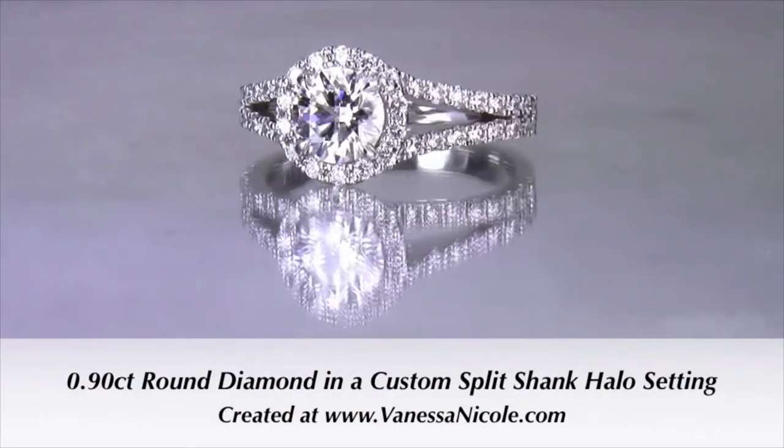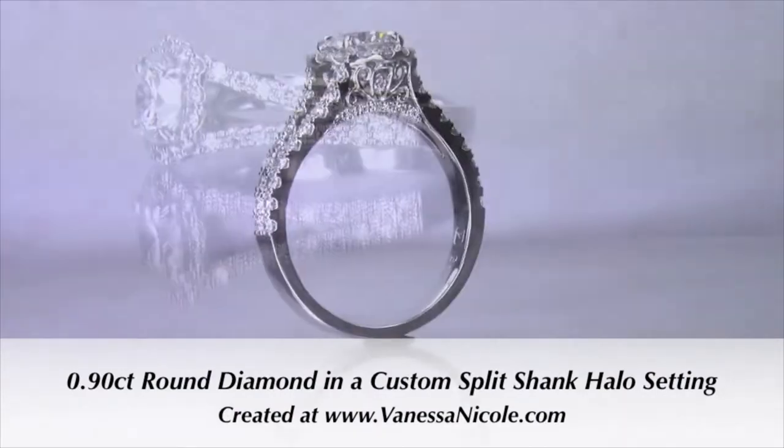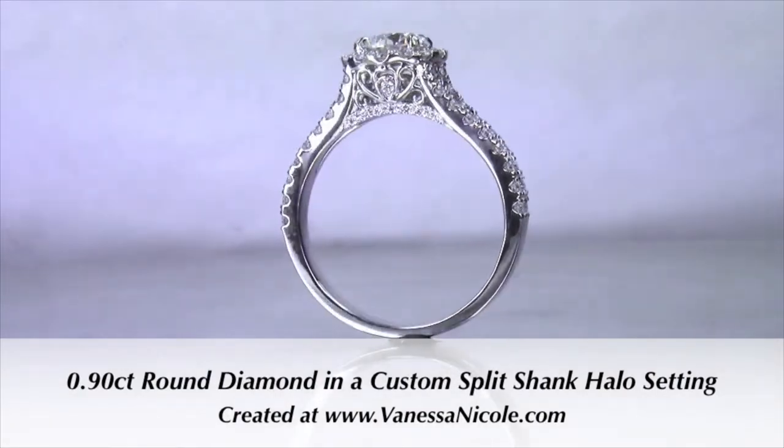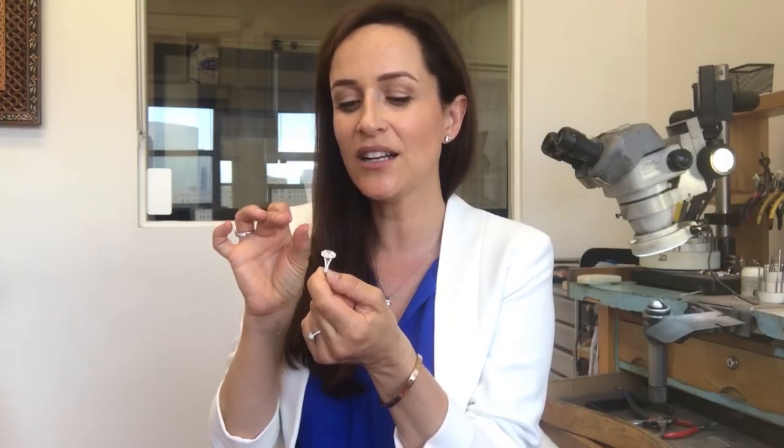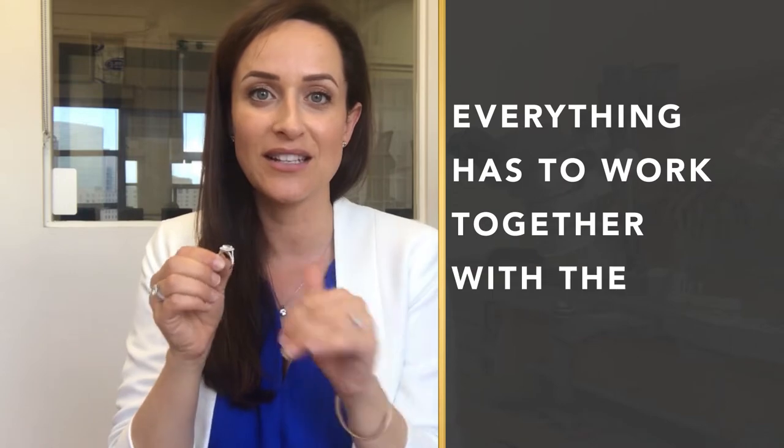If you have a smaller center stone, you don't want to make the split too wide, because it's going to go past the center diamond — and obviously that's not what we want. And if you make the split-shank too narrow, it's not really going to give that open look. The point of the split-shank is to be as dramatic as possible to make that center diamond look beautiful and large. So everything has to work together with the design as a whole.